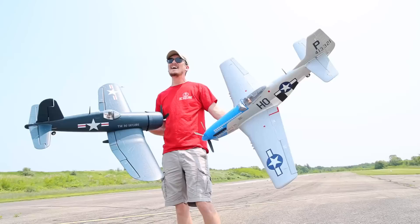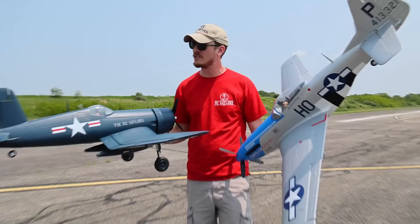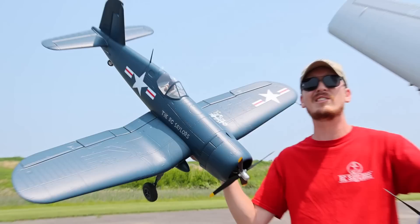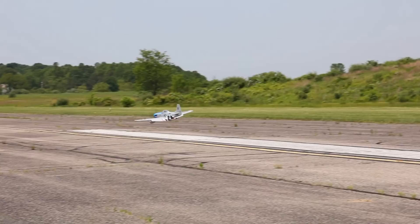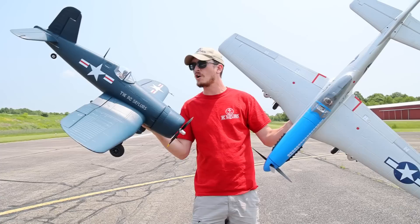Now I have flown hundreds of airplanes and a big variety of warbirds, and trust me when I tell you, just based on experience, these things are fantastic. In today's video, we're going to fly both of these with two of the recommended battery sizes — a 4S 2200 and a 4S 3200 milliamp battery. It's going to be a slightly longer video because I really want to spend some time on both of these to show you why they're so great.